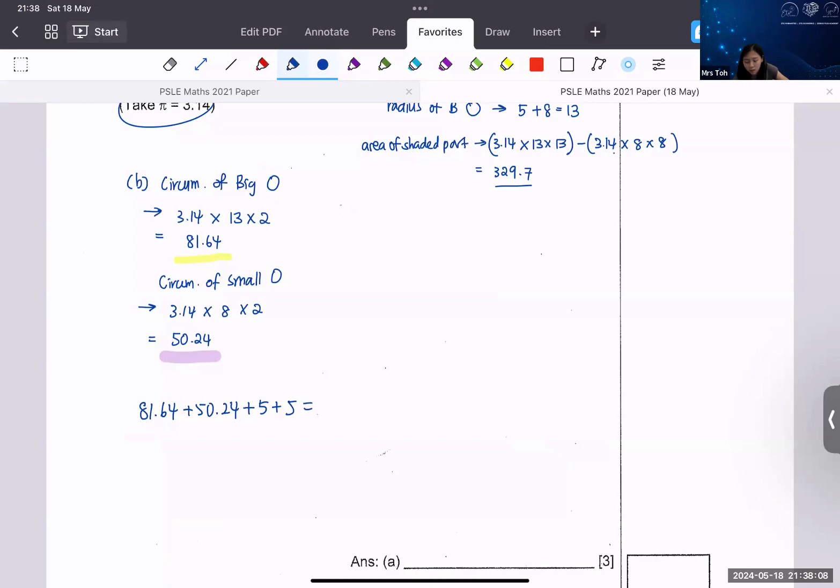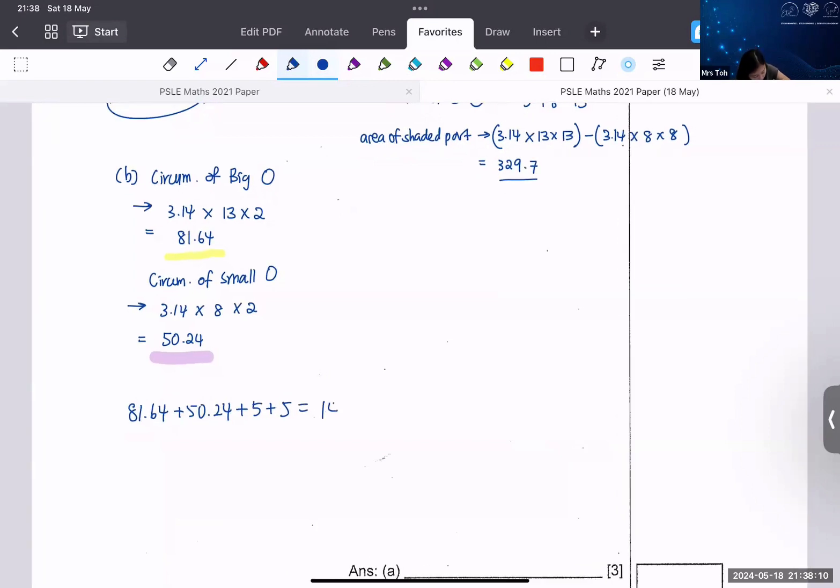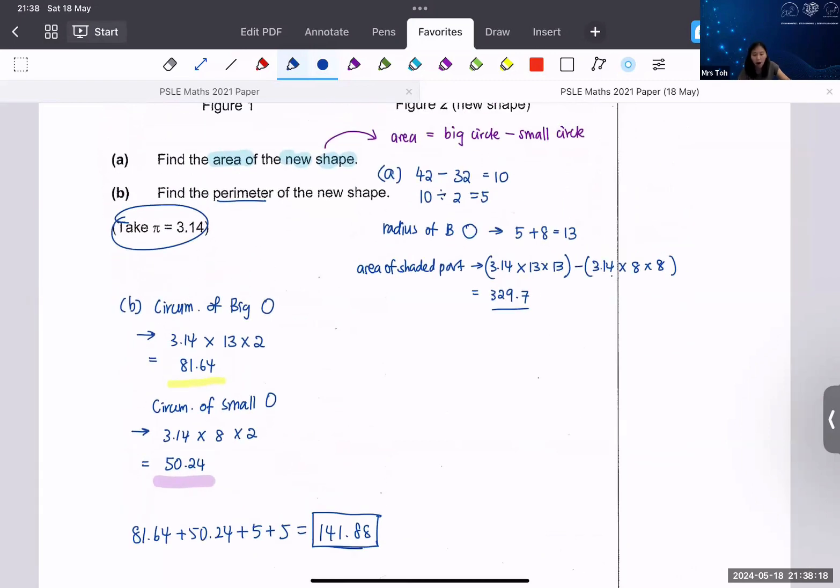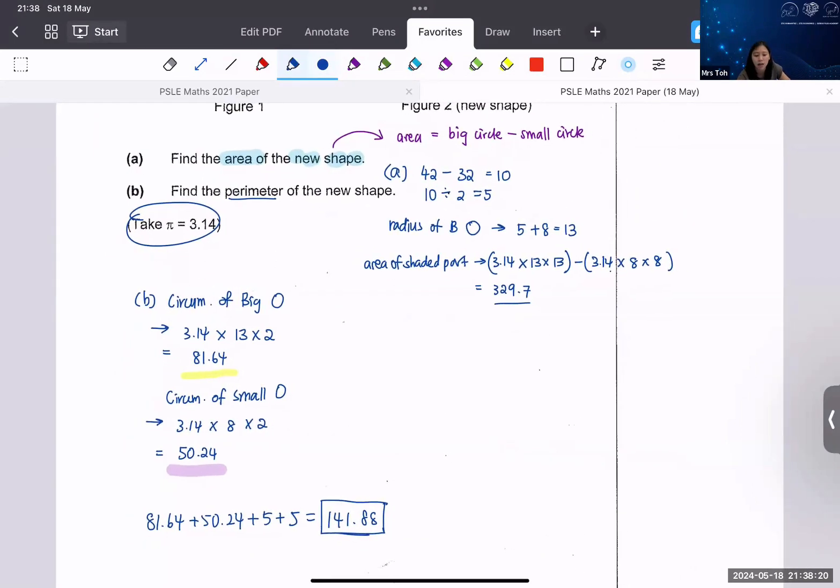Some of you already have the answer: 141.88. That is the answer for part B. I'm leaving this here for a while — if you're taking it down, do so quickly.